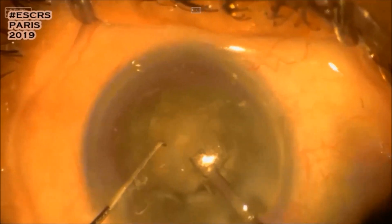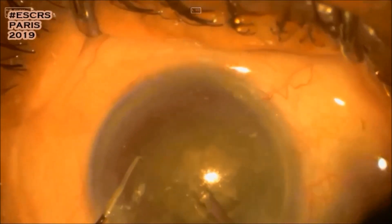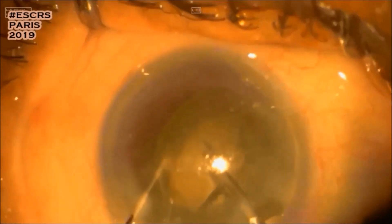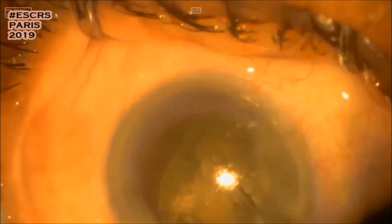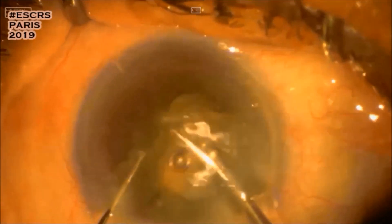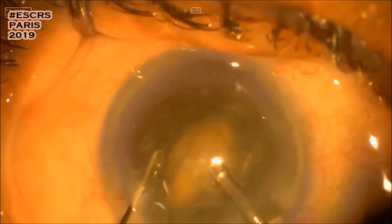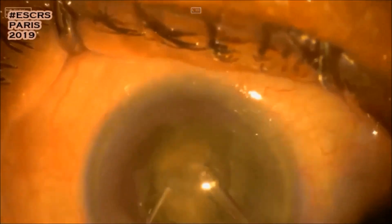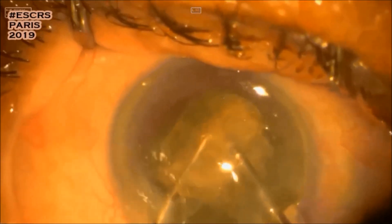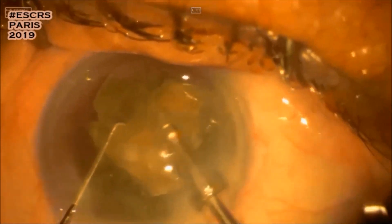Now we go to high vacuum and high flow to bring the piece up. Another chop — I try to stay very centrally with the phaco tip.